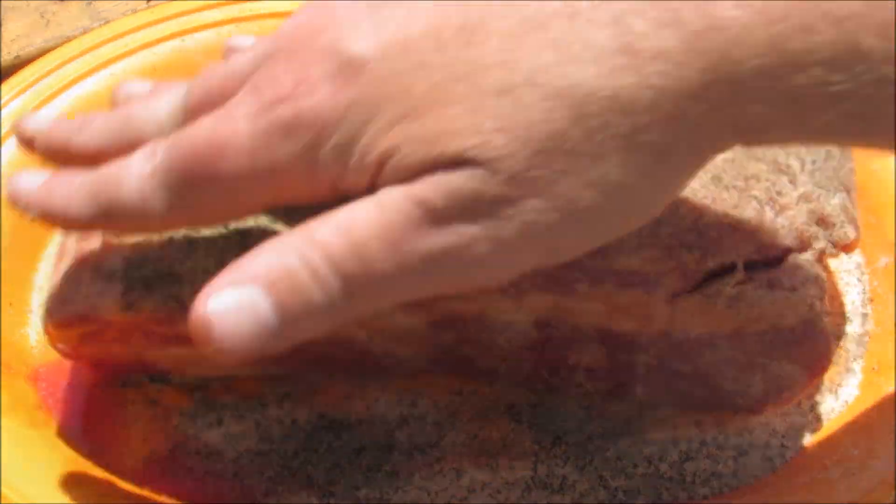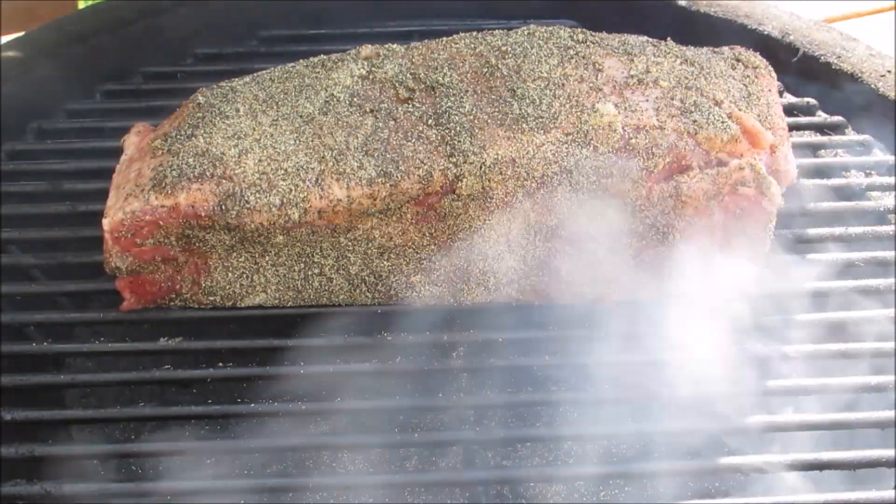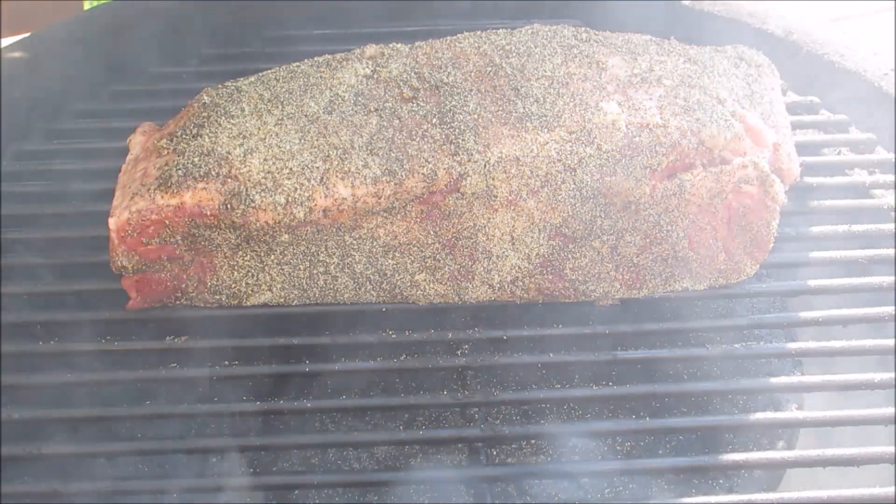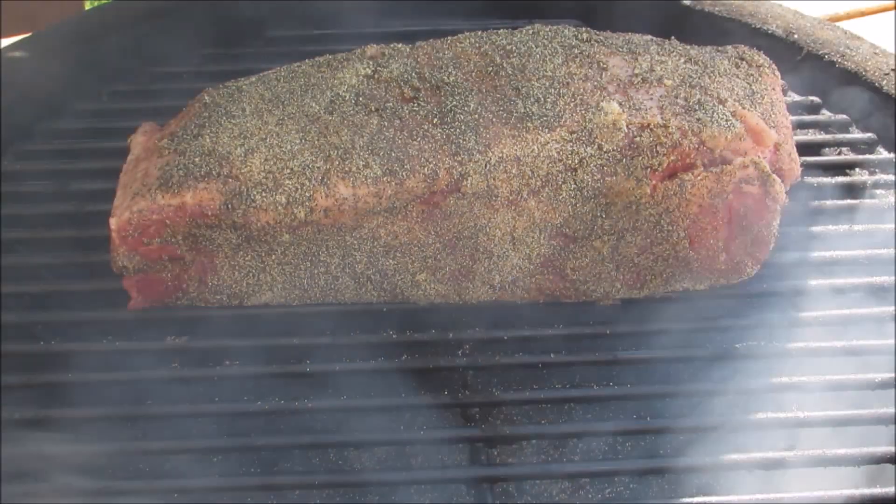Once all sides are thoroughly seasoned, I'm going to put it onto the grill dome and cook indirect at 250 degrees for about two and a half to three hours, or until it reaches 165 degrees.